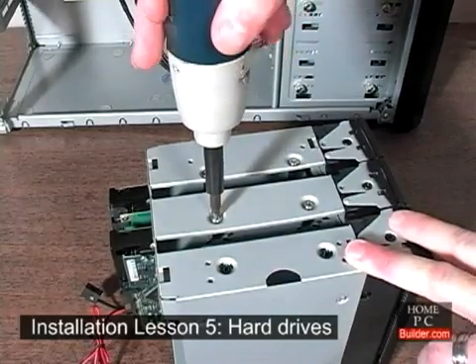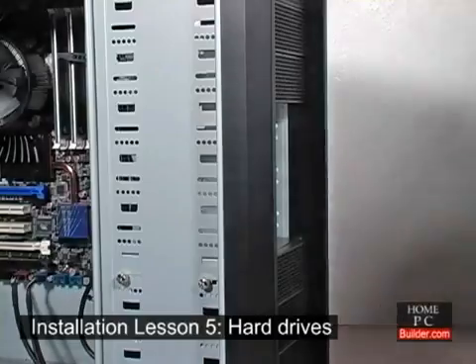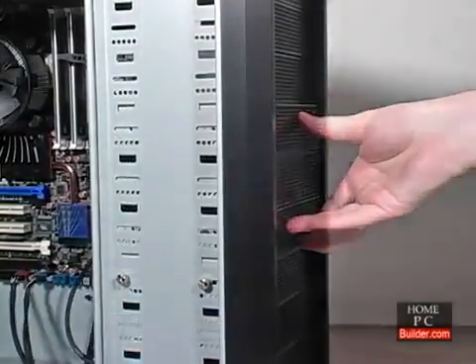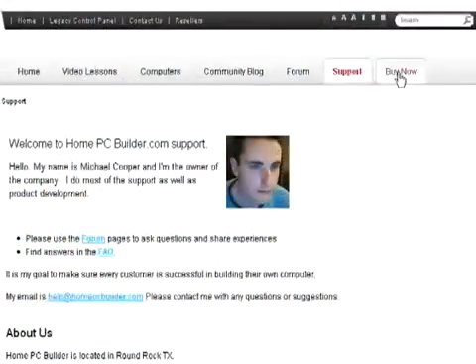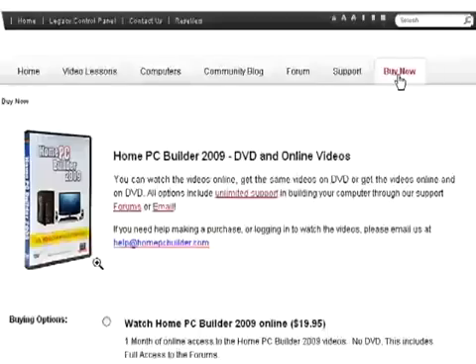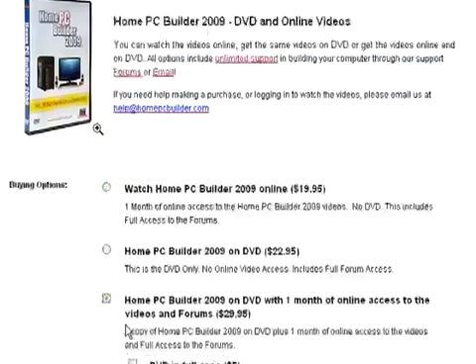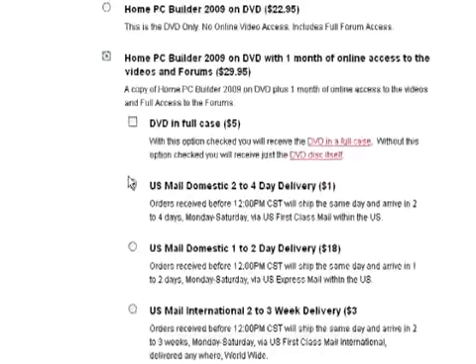You will save money building a custom computer, and as technology advances, you will have the knowledge to upgrade your PC to suit your changing needs. Click Buy Now at the top of any page to get started. You can choose to watch the videos online only, or on DVD as well. If you want the DVD, you have the option of getting the DVD in a full case, or just the DVD disc itself. Choose your shipping option, and the DVD will ship the next business day.